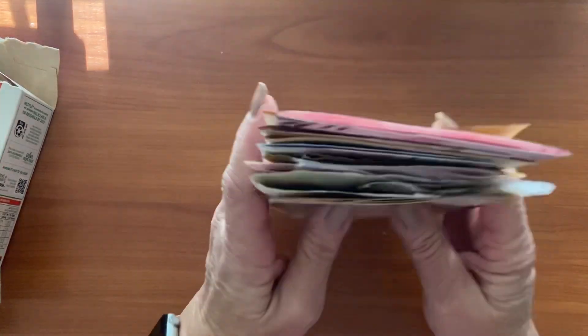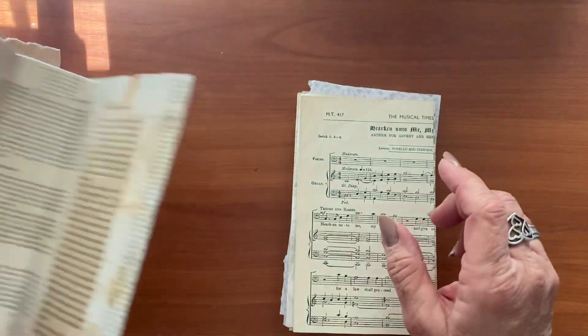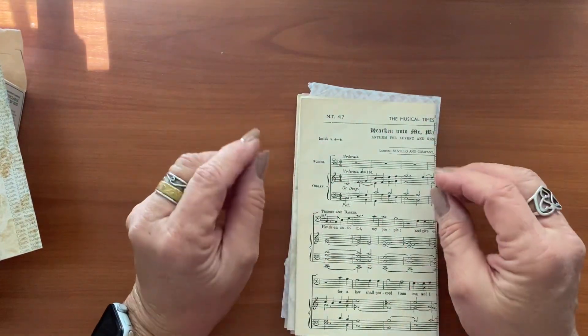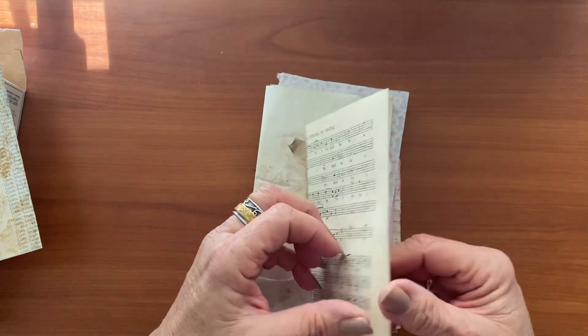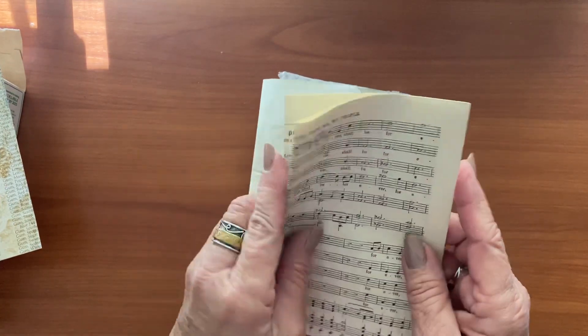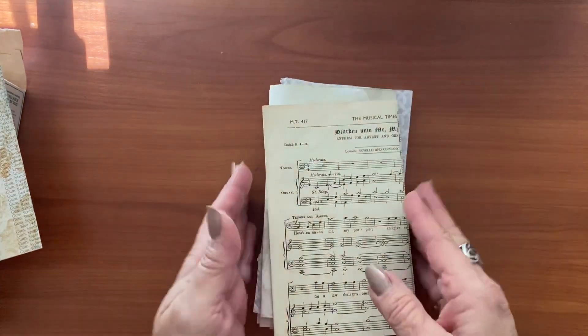I've got 15 sheets here so I'm going to put three signatures in here, five pages in each. That will give me more than 30 pages to play with. Some of the ideas I've got will be double-page spreads, so I made sure I had some extra pages to use.